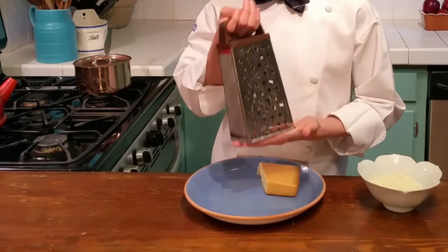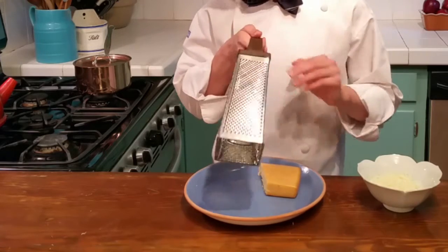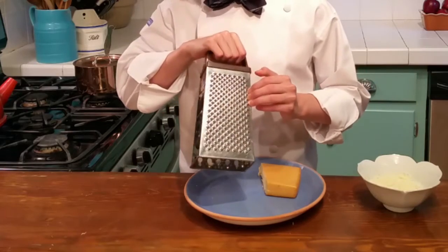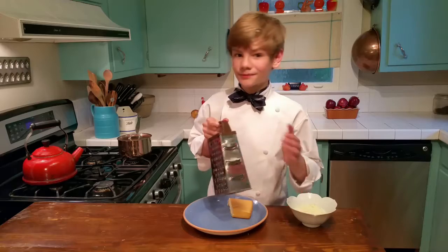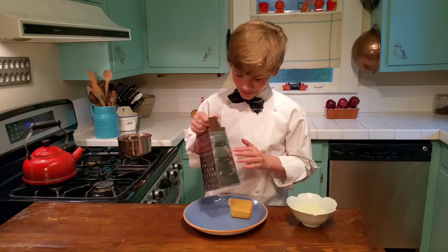First we need to know a little bit more about the grater. This side creates the long strands that we're all used to. This is like a very thin parmesan. This is a slightly thicker parmesan. And then this edge right here is supposed to be a cheese cutter, but I've never tried it — I don't think it works too well.